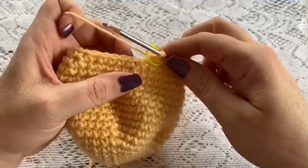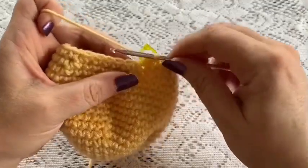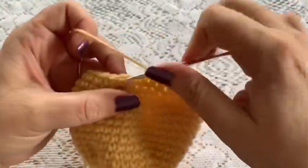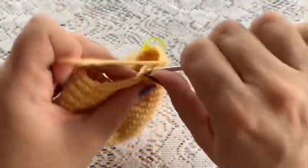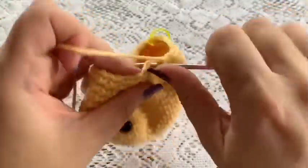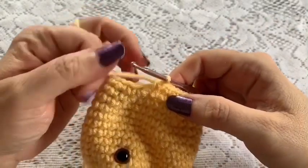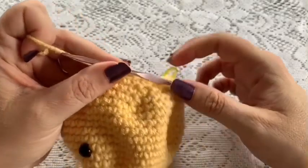For round 20, your repeating sequence will be 3 single crochet followed by 1 decrease: 1, 2, and 3, then do a decrease. Repeat all the way around — 3 single crochet, 1 decrease. Once you've reached the end of this round you should have a total of 24 stitches.